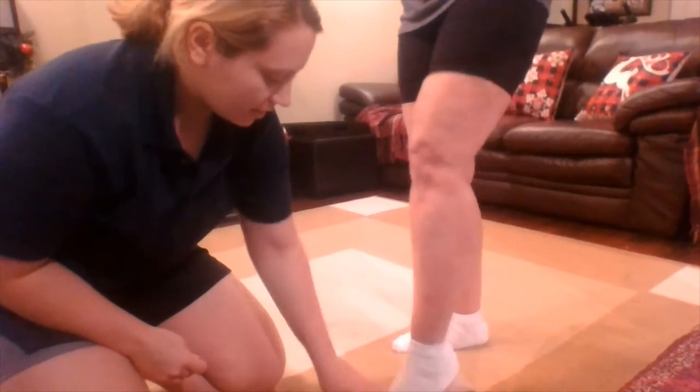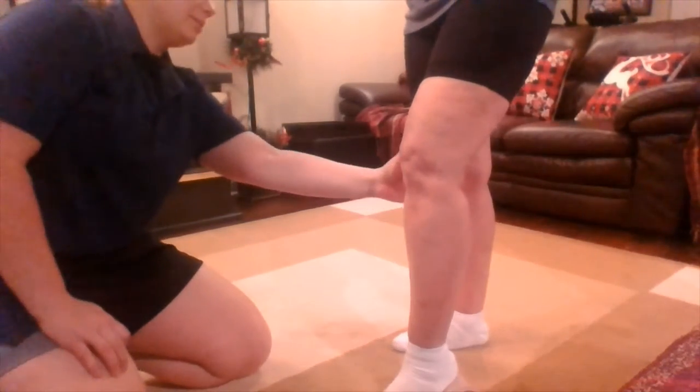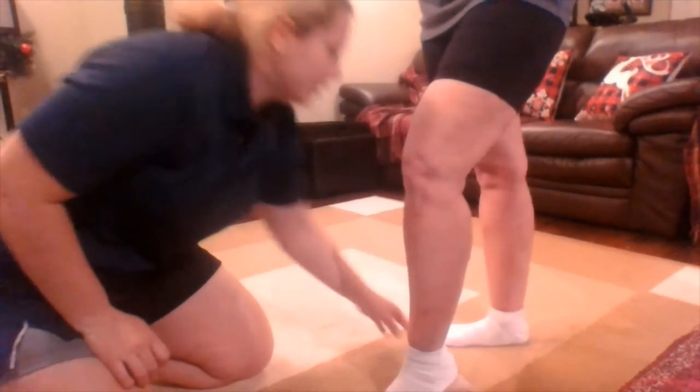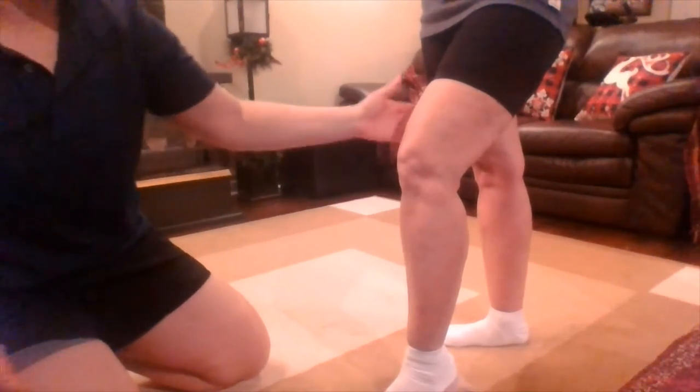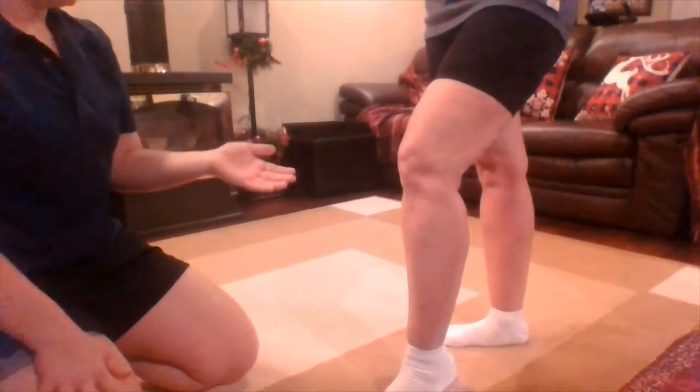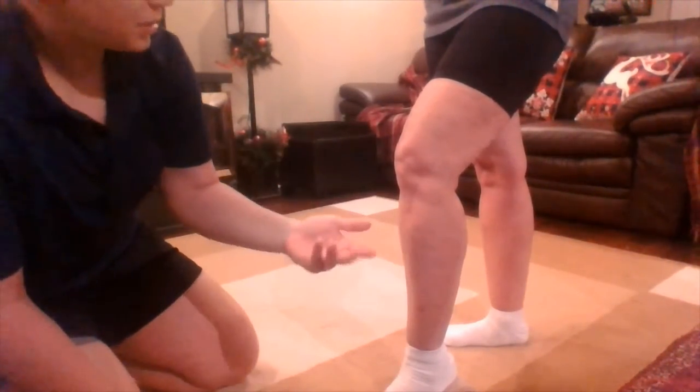So what we're going to do today — I'm going to get you to put your heel on this. I'm going to want you in about a 15-degree knee flexion. You can bring that foot back just a little bit — there you go. Just so we're loading this leg on the quads and hamstrings before we do the tape.